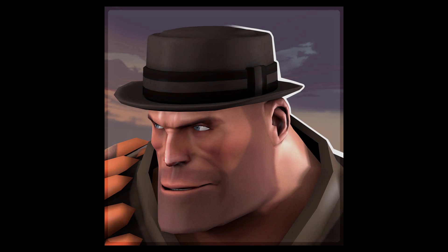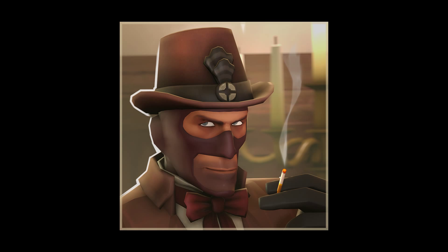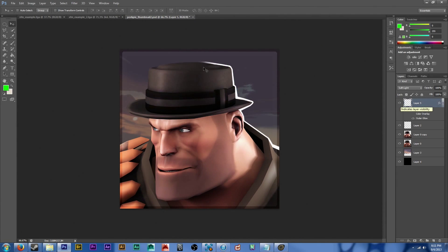I also have some thumbnail-specific tips. Number one is make it about the item. It doesn't really matter if you can tell what class the item is for, because people know what the scout looks like, but maybe they don't know what that really minuscule tiny thing you added to him looks like.